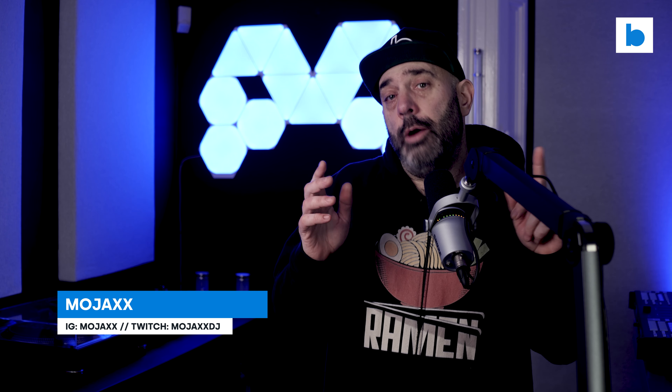Welcome to BeatSource Tech. My name's Mojax. Please excuse my voice — I've got a horrible cold right now — but we've got some stuff to talk about. Two things in particular: firstly, Serato DJ Pro version 3.0, that's now out of public beta as a full release. And secondly, there's some new Rain hardware to go with it.